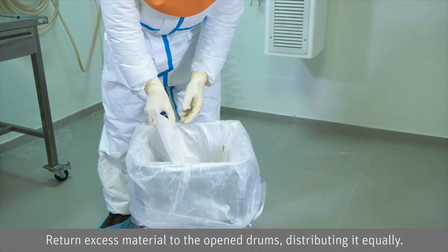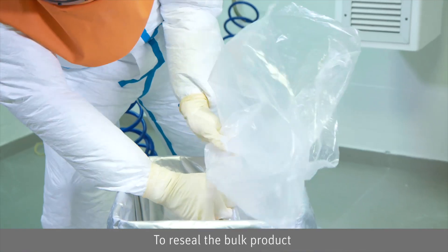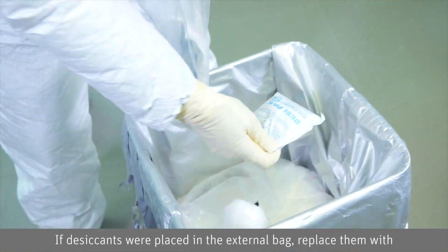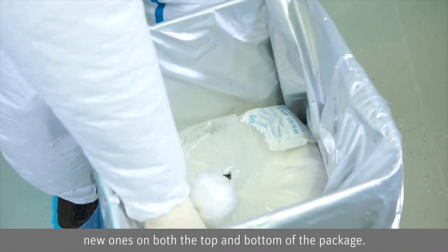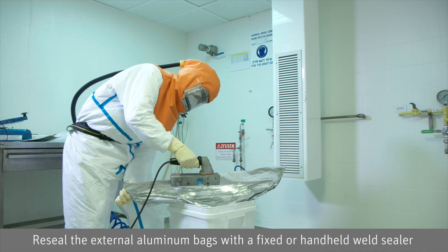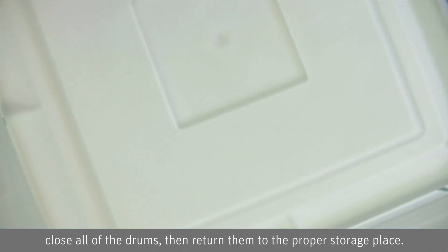Return excess material to the open drums, distributing it equally. To reseal the bulk product, remove the air from each internal bag and close it with a zip tie. If desiccants were placed in the external bag, replace them with new ones on both the top and bottom of the package. Re-seal the external aluminum bags with a fixed or hand-held weld sealer, close all of the drums, then return them to the proper storage place.